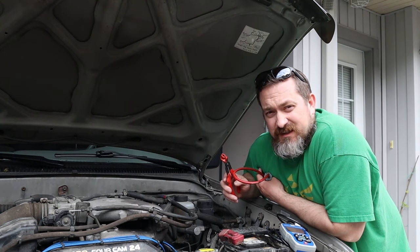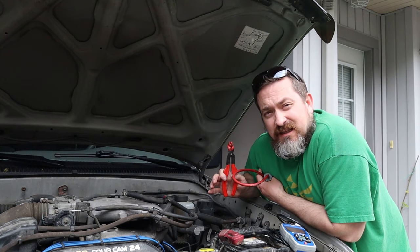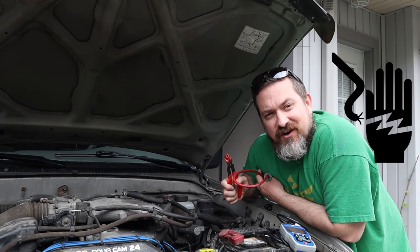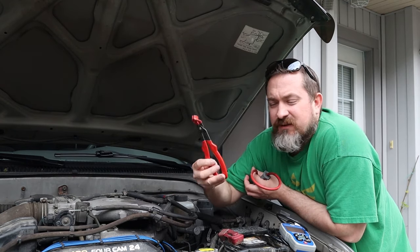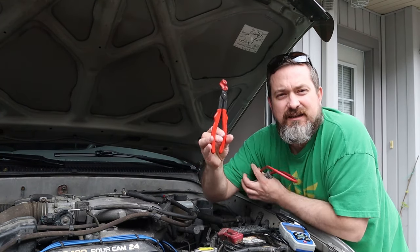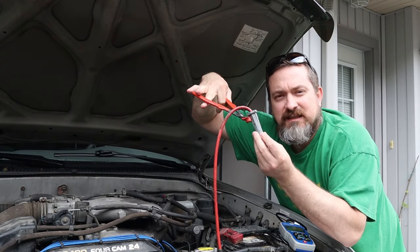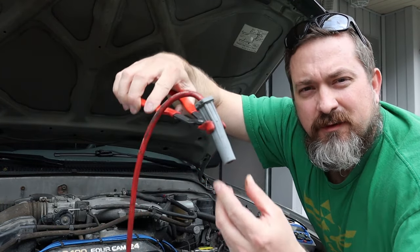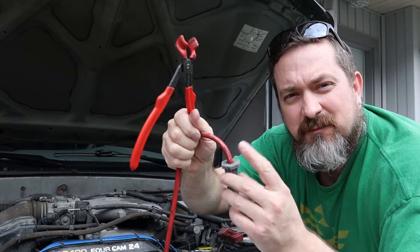When pulling spark plug wires with the engine running, be aware there can be 15,000 to 20,000 volts that could go through you instead of the car. Don't use your bare hands. Use spark plug pliers — cheap at 5 to 10 dollars — with insulated handles and tips. Get as low as you can on the boot, then twist and pull up to remove it from the spark plug. Yanking on the wire itself will rip out the internals and make the wire useless.